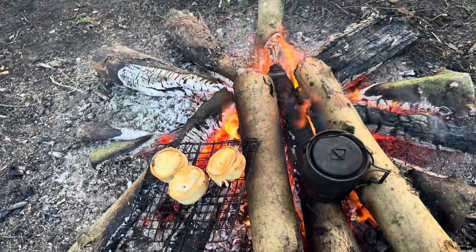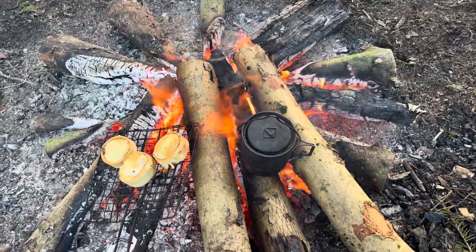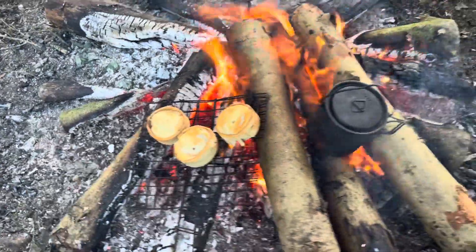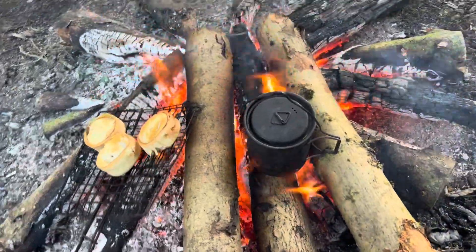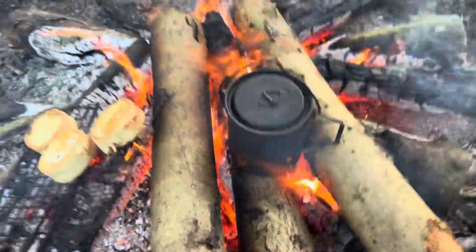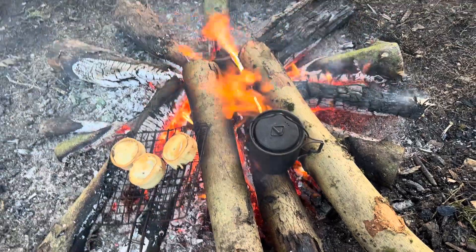I've got my lunch on now and my water supported on the star formation. You can open up the gaps between each log and drag out coals if you want to cook upon. You've also got a structure that you can sit your pot on, so it gives you a good variety of cooking options, which I really do like about this fire.